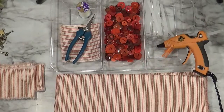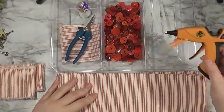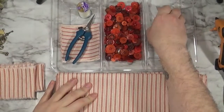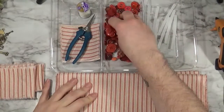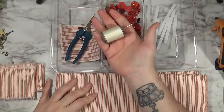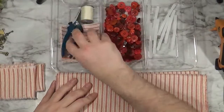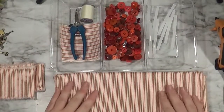Hi everybody. Today we're working on a wreath made out of Kanzashi flowers. I'm using my Gorilla Glue glue gun with Gorilla Glue glue sticks because they're super strong. I have an assortment of red buttons, upholstery thread with a sharp needle, scissors, and some fabric. For this project I use about a yard and a half if you're using the Dollar Tree wire wreath frame, which I am using.